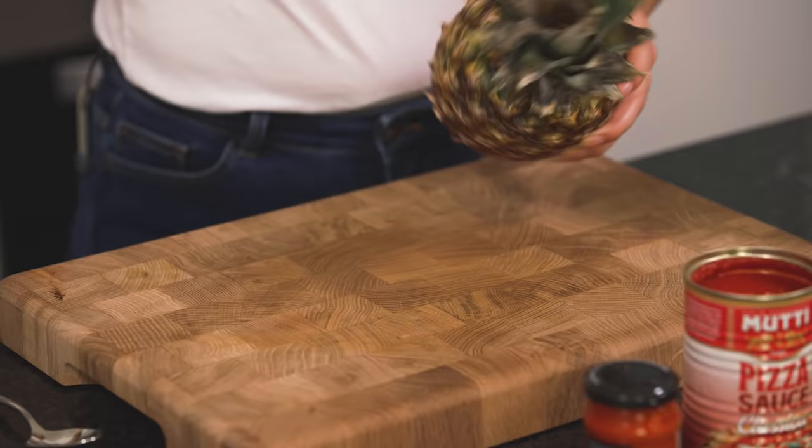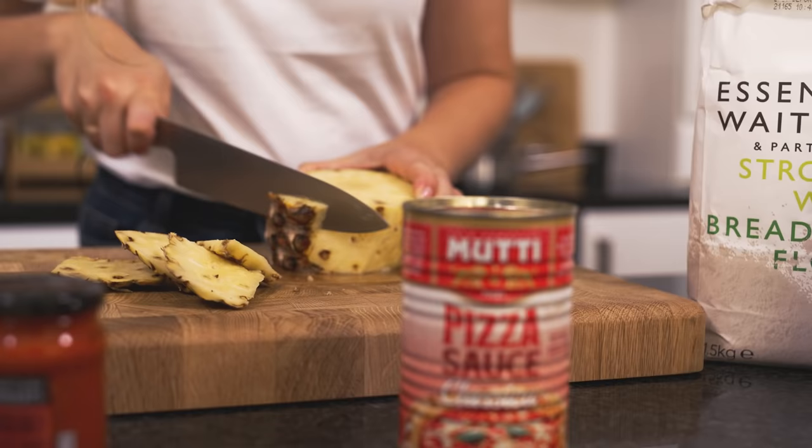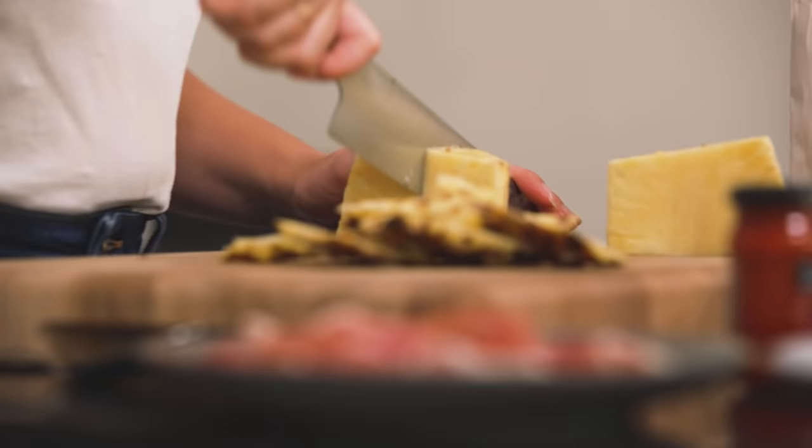I'm going to start by preparing my pineapple — take the top off with a nice sharp knife, then take off the skin. I just absolutely love pineapple on pizza. Why don't you let us know in the comments what your favourite topping is? If you don't want to buy a whole fresh pineapple you can use a can of pineapple or a fresh container of chunks.